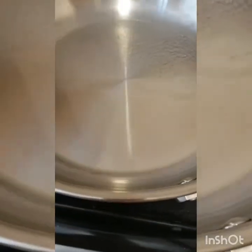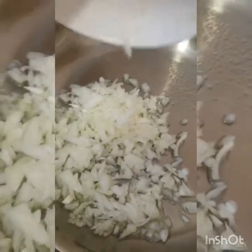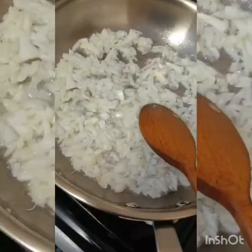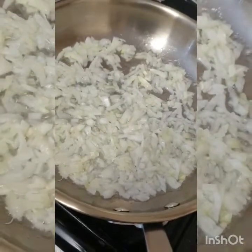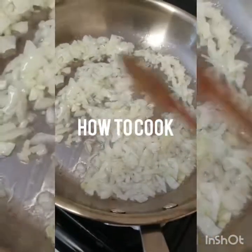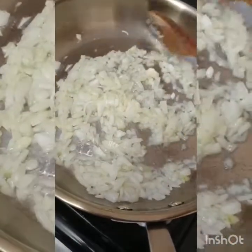Add a little bit of salt and heat the pan, then add two tablespoons of oil. Now I need to make the onions light brown, so I will fry the onions.